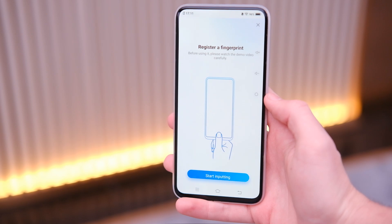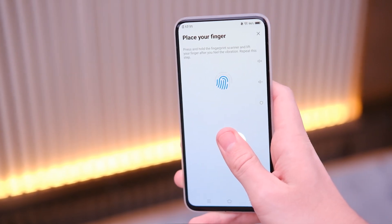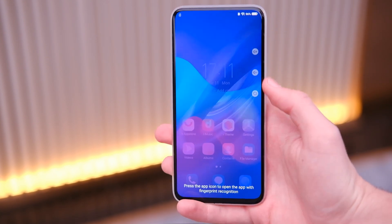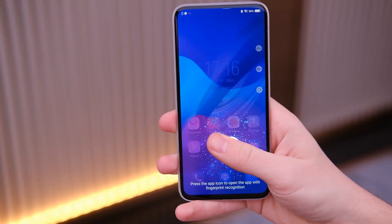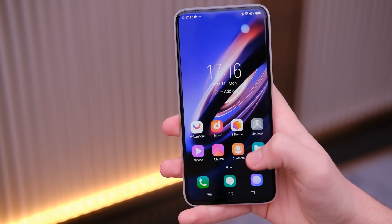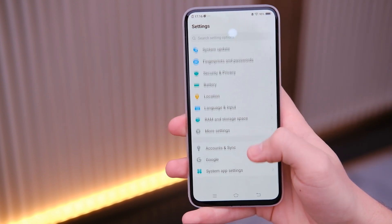The biggest new feature is the full-screen fingerprint reader. On most phones you have to put your finger on a very specific part of the display, but on the Vivo Apex 2019 you can read your fingerprint on any part of the display — center, top, or bottom. There's an optical sensor right below the display that covers the entire display, shooting light up at your finger so you can unlock it from anywhere.